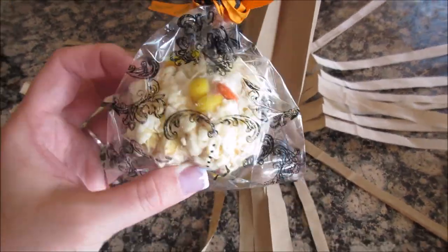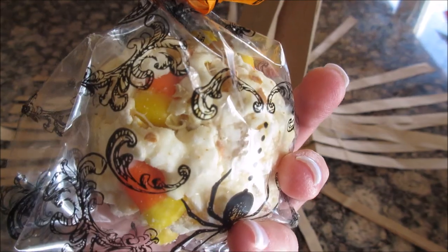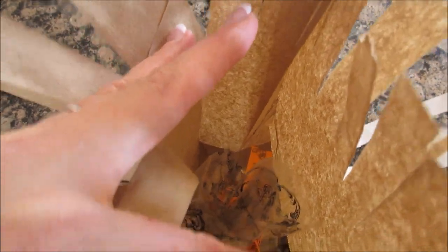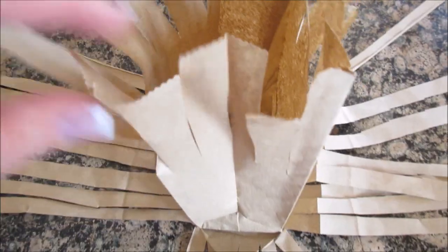What I'm adding in is this popcorn ball that I made a few days ago. If you'd like to see how I made these Halloween popcorn balls, click on the link below. You can put any kind of treat you want in there — a candy apple, a bag of candy, whatever you want to do.